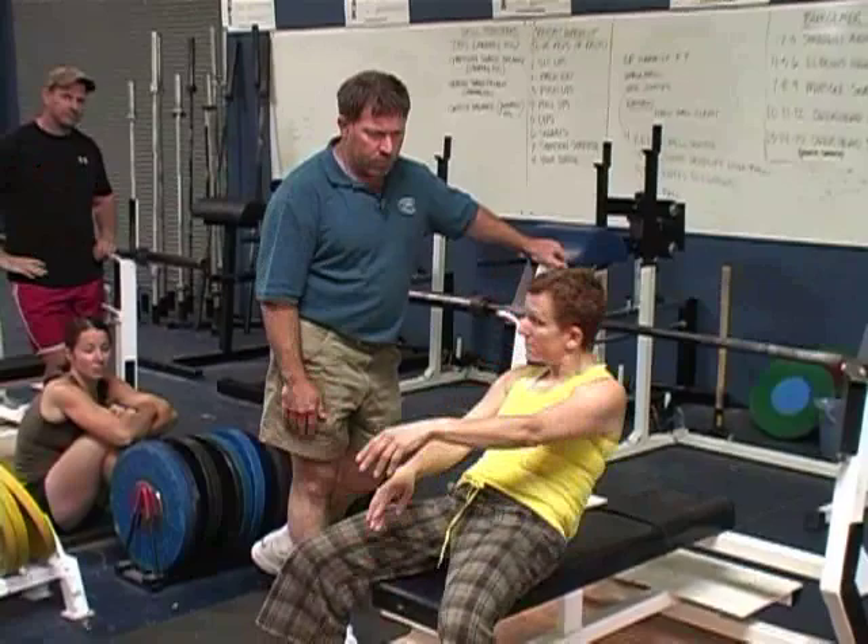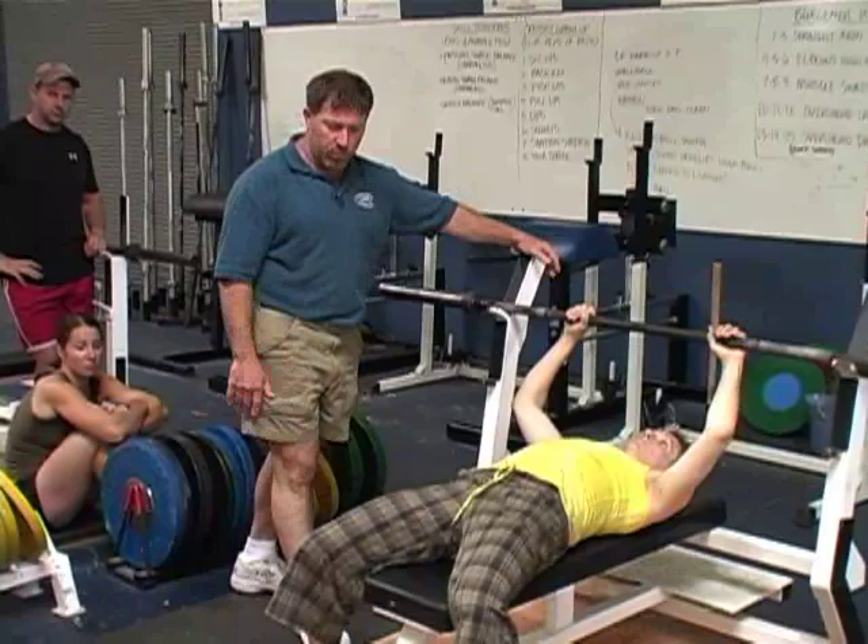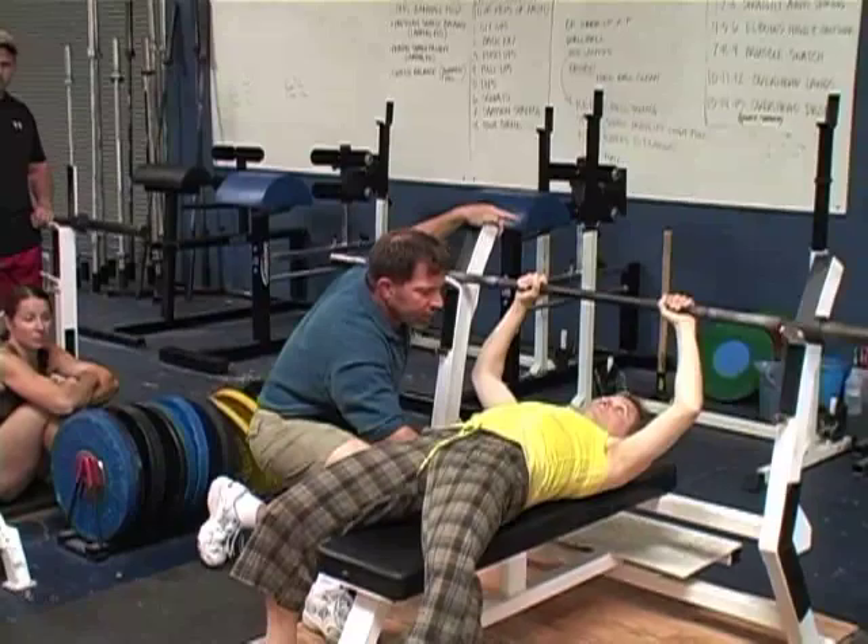Lay down on the bench. Are the feet supposed to be parallel or does it matter? They were fine. That's not one of these terribly critical deals. They just need to be comfortable, wide, and pushing.